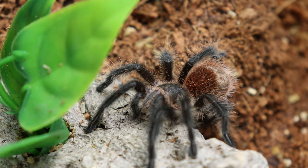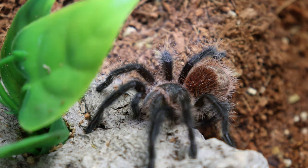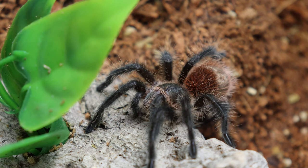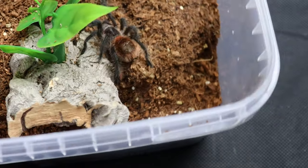I feed this tarantula about 2 to 3 small crickets at this size, once a week — every Thursday to be precise. I have seen some of the most ferocious takedowns from any tarantula come from this tiny little Grammostola spiderling. There is a link in the description to my TikTok channel where I post all of my feeding clips, so head on over there to check out some of the most awesome feeding clips from a Grammostola you will ever see.